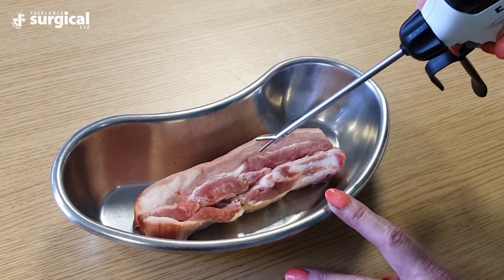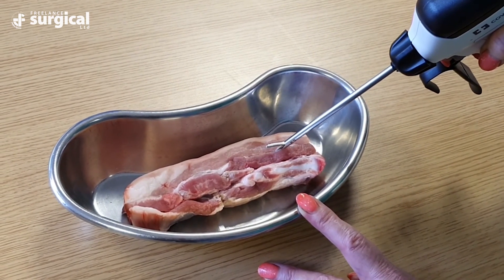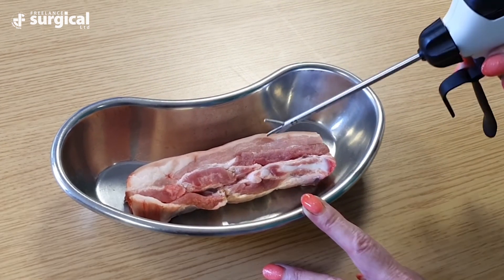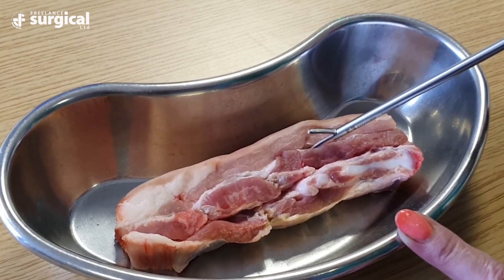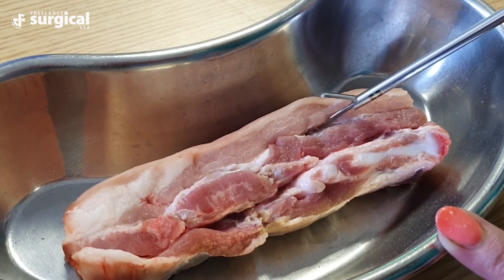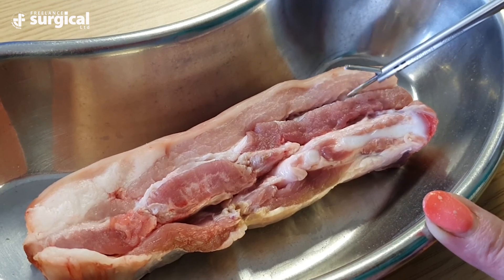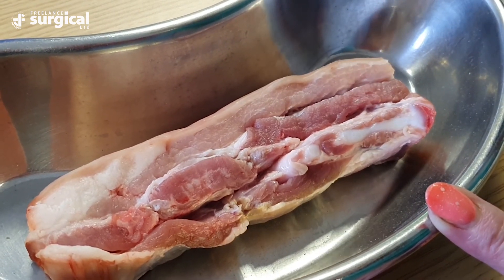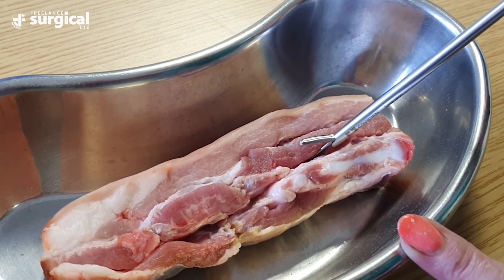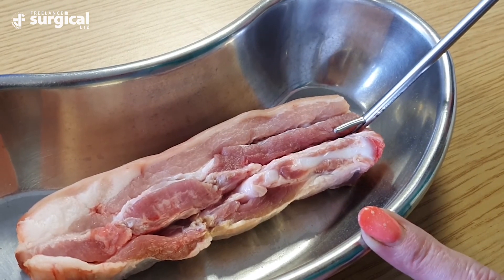The Sonocision handpiece can also be used with just an open blade, either to back-score through the tissue or to produce cavitation — particularly where tissues are adhered to one another or where the surgeon is looking to identify particular tissue planes. The cavitation effect is produced by the active blade and water vapor, which allows tissue planes to be more clearly identified and lifted away from one another.